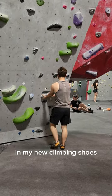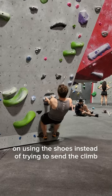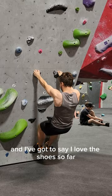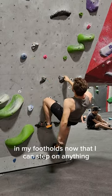This is one of my first climbs in my new climbing shoes. I went for something easier — it's a V2 — because I wanted to make sure I can focus on using the shoes instead of trying to send the climb. And I've got to say I love the shoes so far. I feel like they give me so much confidence in my footholds; now I feel like I can step on anything.